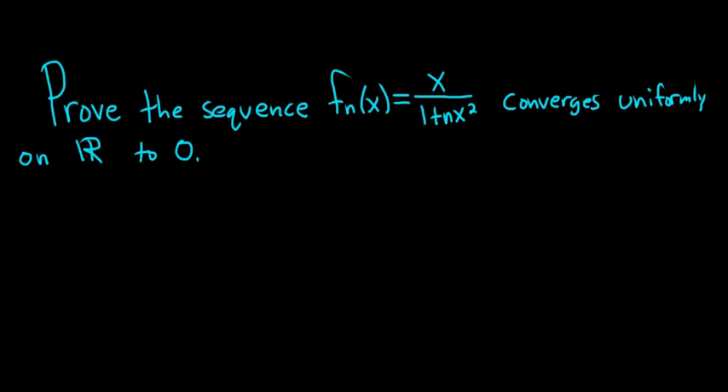Hey, what's up YouTube? In this video we have a sequence f sub n of x equal to x over 1 plus nx squared. For each positive integer we have a function, so we have a sequence.